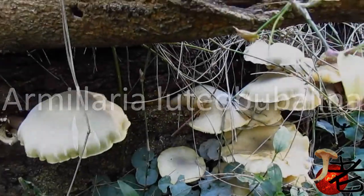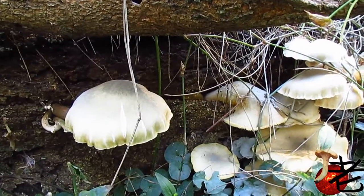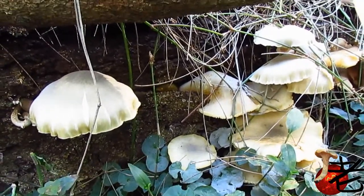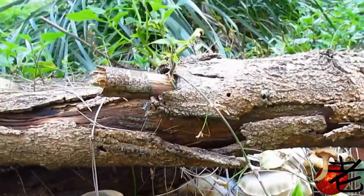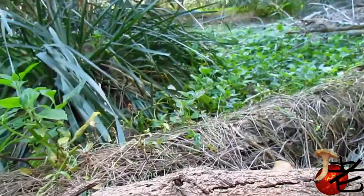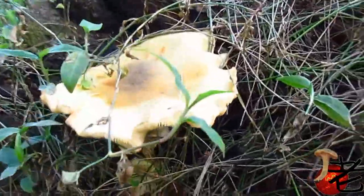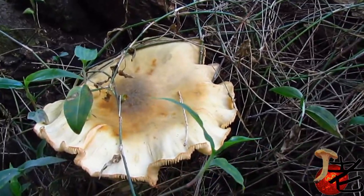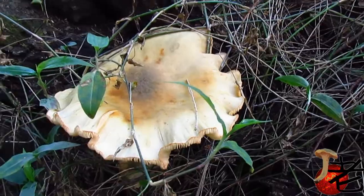Here we've got some honey mushrooms, or Armillaria luteobababellina — bit of a tongue twister. Looks like a casuarina log. There's a bigger cap with a distinctive yellowy, goldy, bronze marking in the middle.